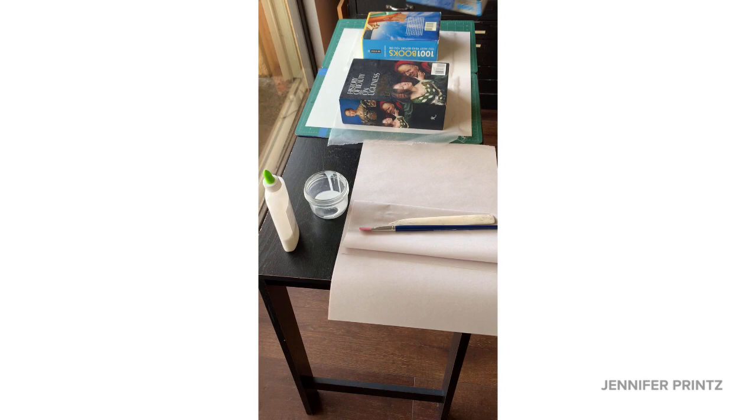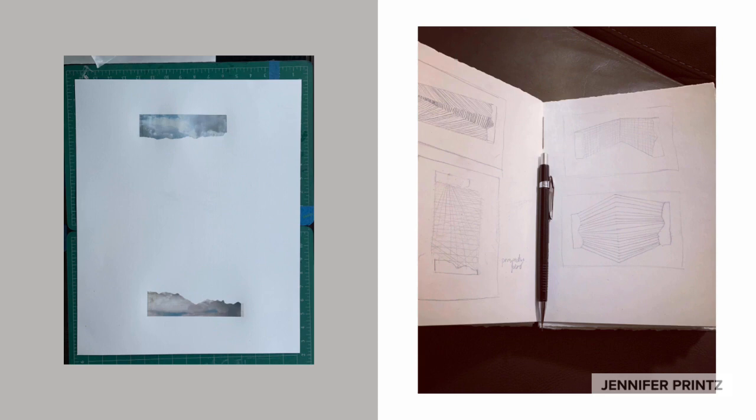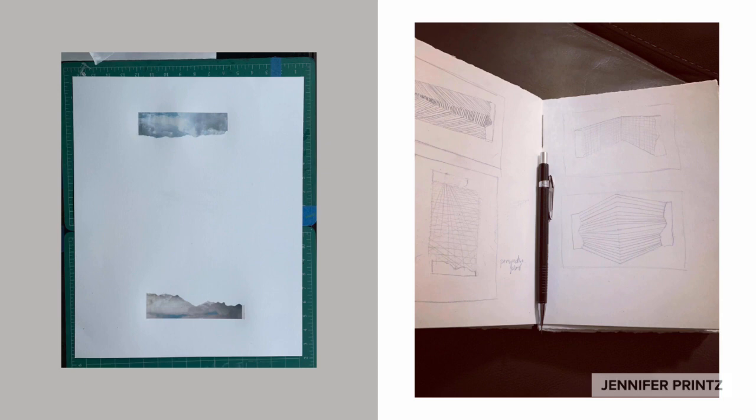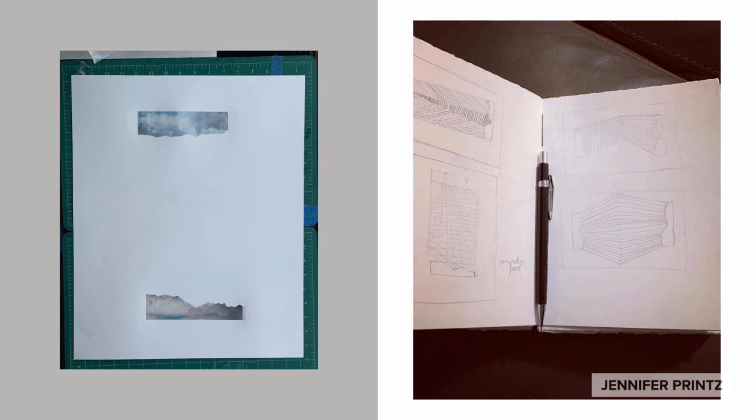How long does it need to set? It just depends on temperature and humidity — it's good to let it set for at least an hour or two. You can always lift the books and gently touch the back side with your hand; if it feels cool, it needs a little longer to thoroughly dry. Here is my finished collage portion of this project. I'm doing some thumbnails, working through ideas of how I can use drawing to connect these two elements and create a finished piece of art — and that's where we'll go in the next video.